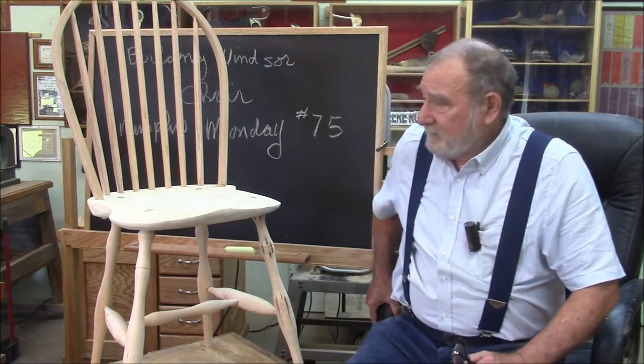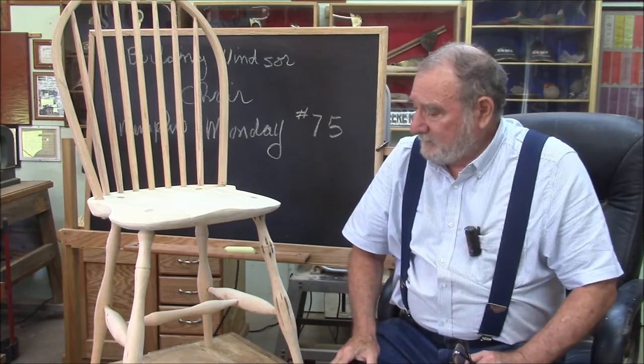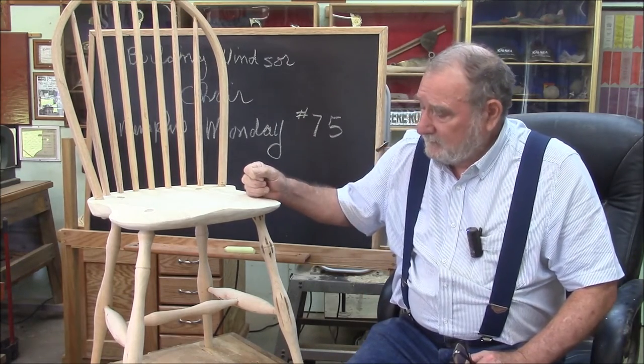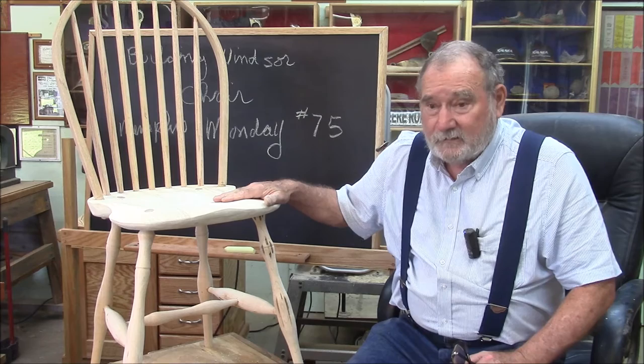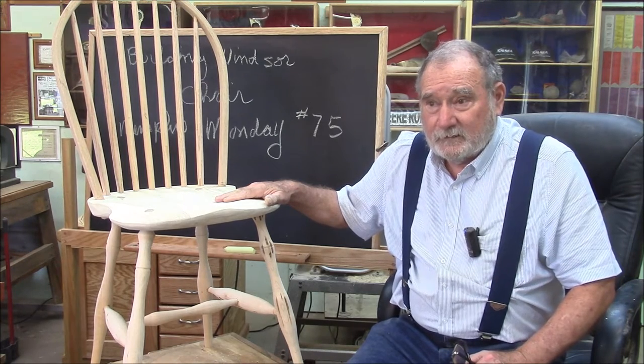Welcome to another Memphis Monday - Memphis Monday 75, I believe. If you'd like to see how I made this nice little Windsor side chair, Bobak side chair, you're in luck. You're at the right place, so stay tuned. But we're not going to get anything done if we don't knock off the chatter and get to work.